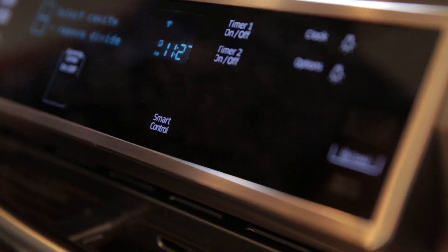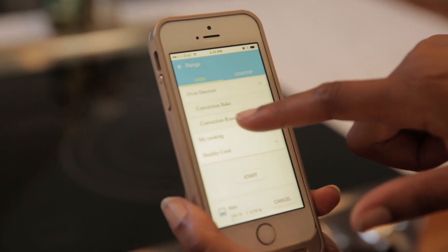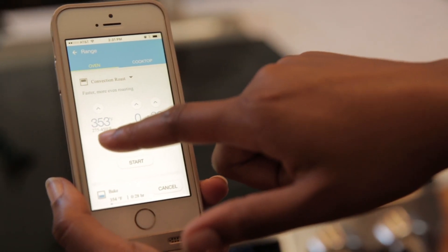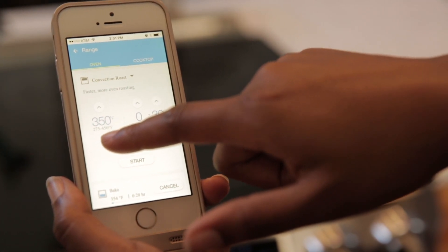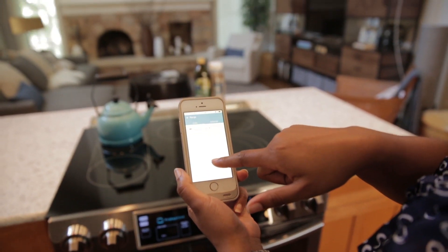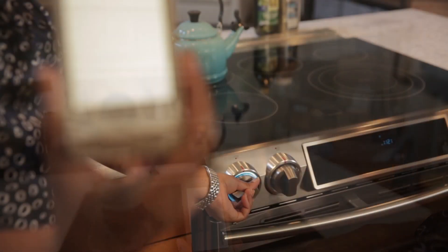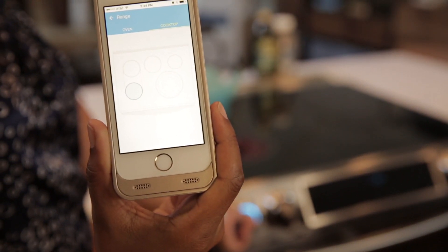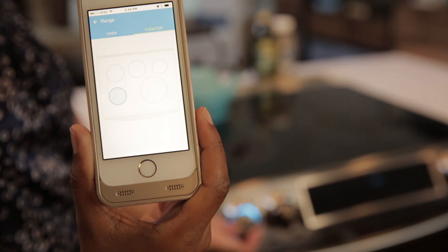We've seen connectivity in other brands such as LG, GE, and Whirlpool, which have apps that will tell you what the oven temperature is, let you set oven timers, and let you control the oven remotely. Samsung changes the game a little bit by adding cooktop notifications, so your app can tell you if your cooktop is still on.